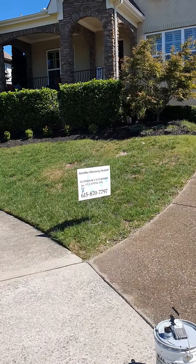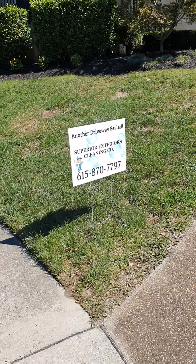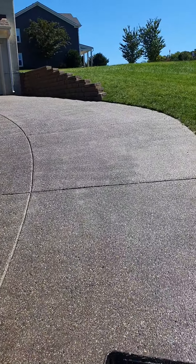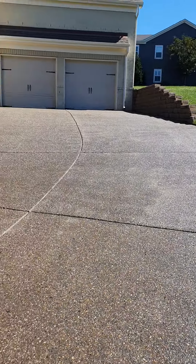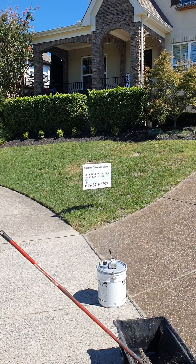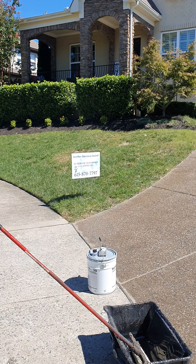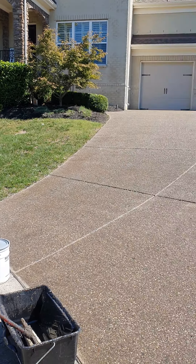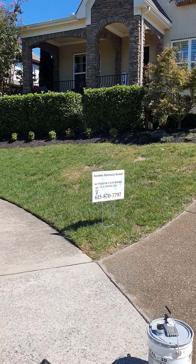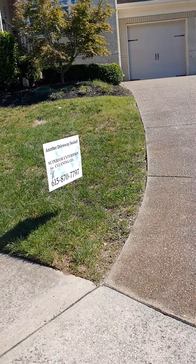Second thing: always have a sign ready when you're done with the driveway. We put ours right here at the end so people, when they see it, say 'that's who did it.' They want to know who did it. When you do a good job, they're always interested — how does it look so good? It just sparkles. Have your signs ready. I go to Vistaprint, design them there, and send them to my house. They're about $25 a piece out the door. You'll lose them over time and customers will throw them away and they'll get damaged, but they pay for themselves in the long run.